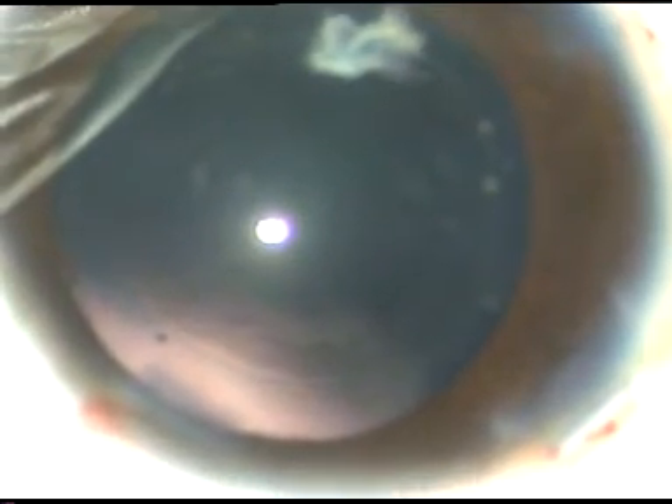A nice flap has been made. Now I hold this flap with Utrata forceps, go anti-clockwise, include this fibrous plaque, and a nice posterior capsulorrhexis has been made. I don't pull it out because then I will pull the vitreous strands through the main incision. So what I do is I introduce a cutter and remove this thick fibrous or calcified plaque.